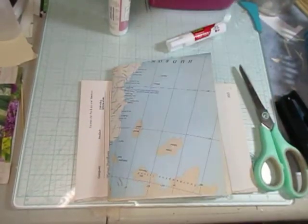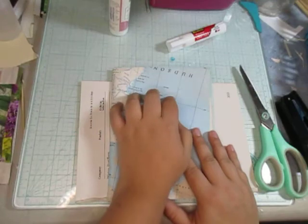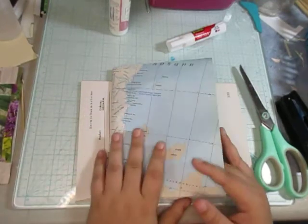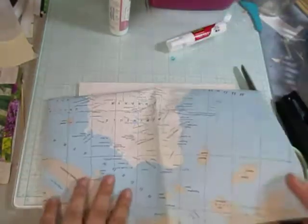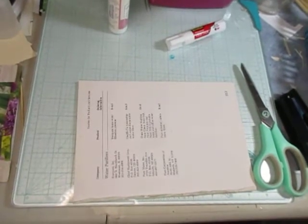Hello everyone. So for JJEC 65 it's travel with an envelope and I have these maps. Tons of different maps and this is a map of Quebec and Newfoundland from National Geographic magazine.